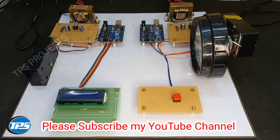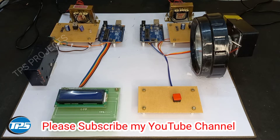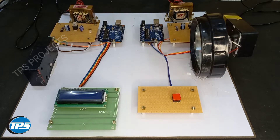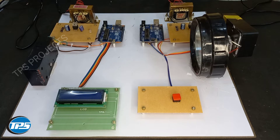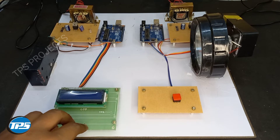Hi viewers, here we introduce a Li-Fi technology project. We use normal visible light to communicate. Now we can see the components required for this project. Here we have our power supply setup — two power supplies, one at the receiver side and one at the transmitter side. We also have two microcontrollers, one at each side. Both use Arduino as the microcontroller, and we have an LCD display at the receiver side to display the message.